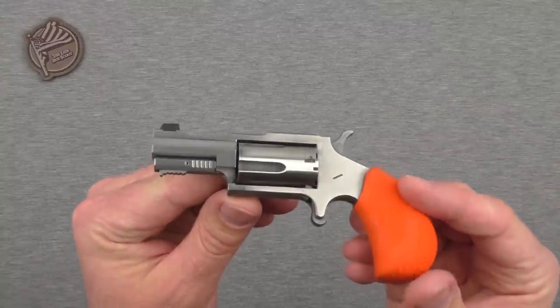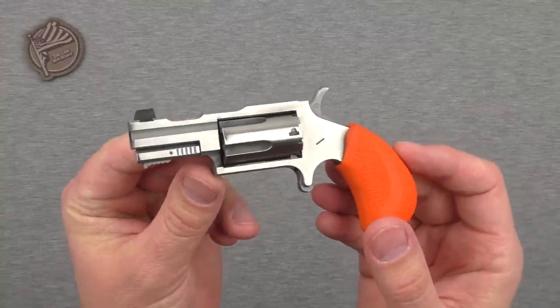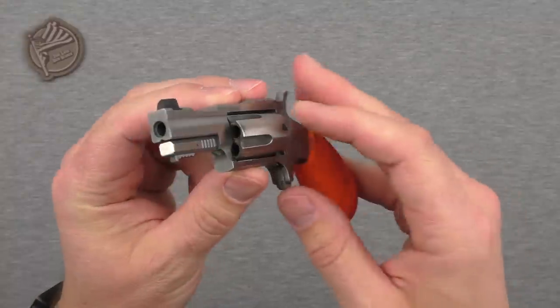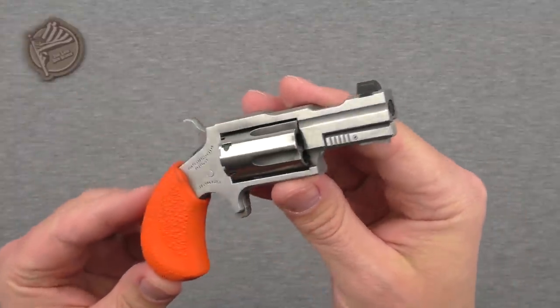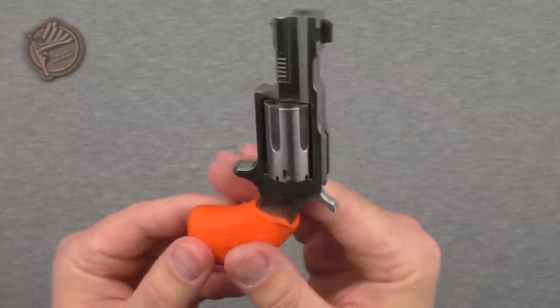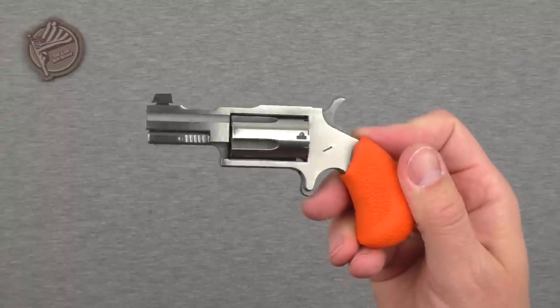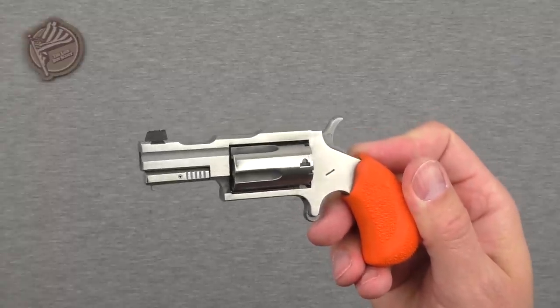Hey guys, welcome back and thanks for tuning in to this review of the North American Arms Talo exclusive Bugout 22. Thanks to North American Arms for getting this gun into my hands for T&E. I've done a lot of shooting with it in the many months that I've had it, as they've been very patient with me in preparing this review.